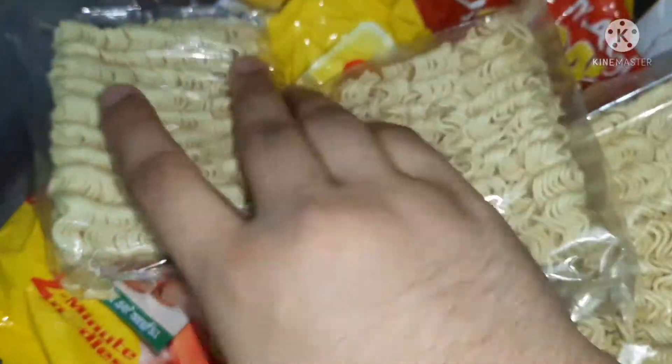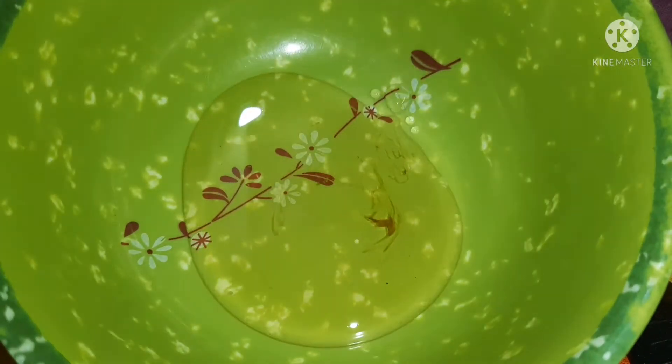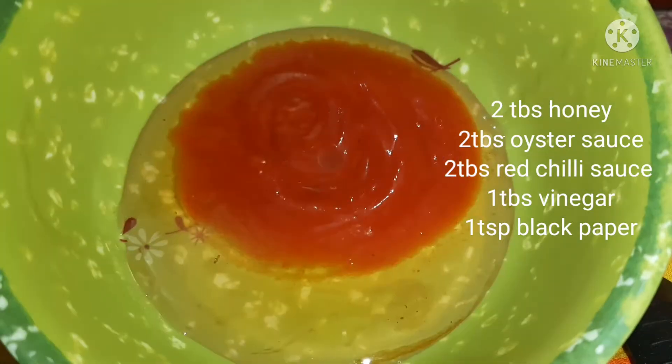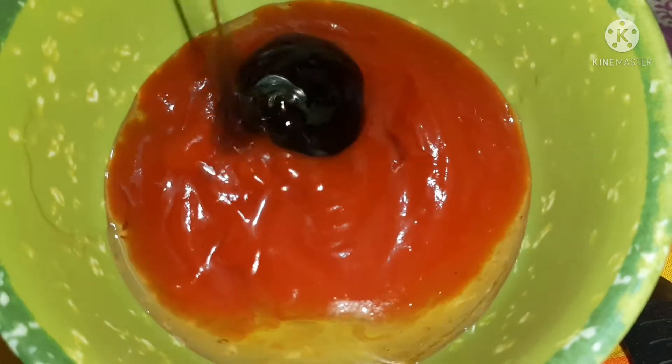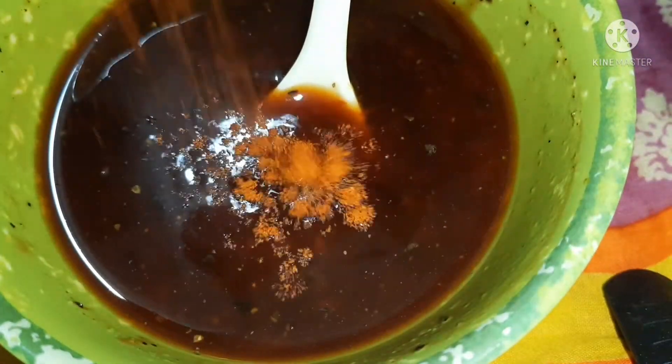We also make the sauce: one tablespoon of red chili sauce, two tablespoons of oyster sauce, two tablespoons of soy sauce, one tablespoon of vinegar, and one teaspoon black pepper.